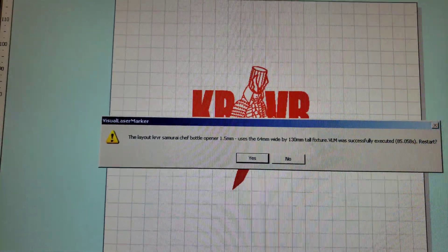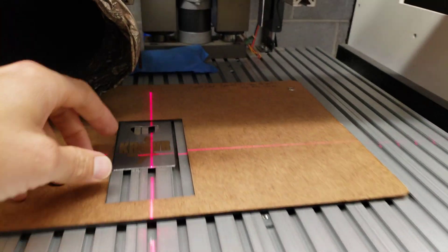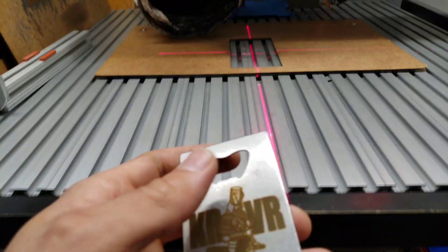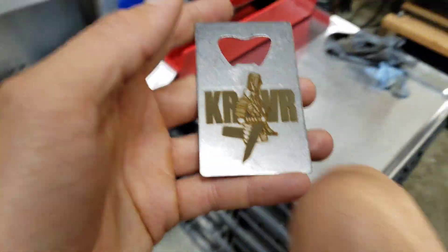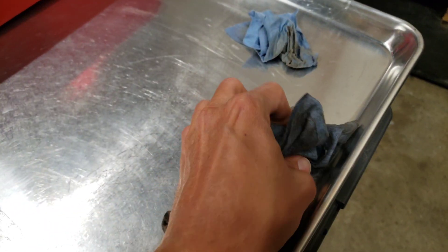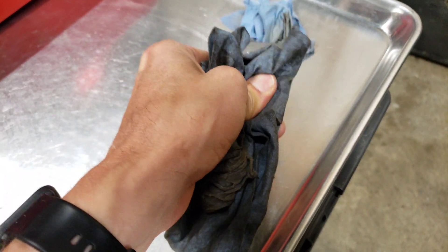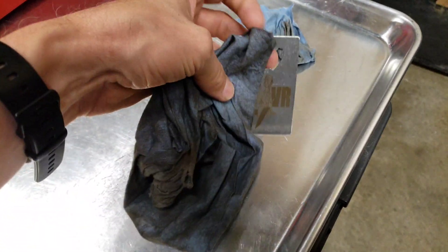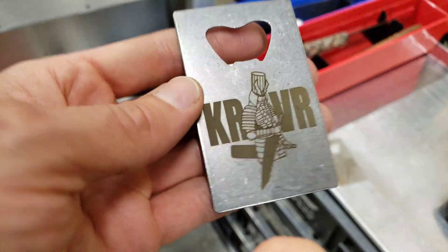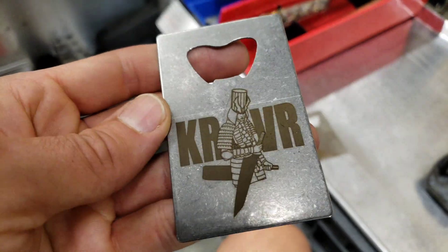Once the notification comes up on the window that the execution of the marking is done, open up the door and there you go — there's the engraving. Then wipe it off with a cloth. We usually have a cloth around here that's covered in the powder from the engraving. Wipe it off and then we have a nice engraved bottle opener, ready to go.